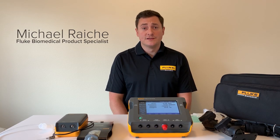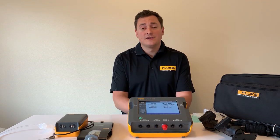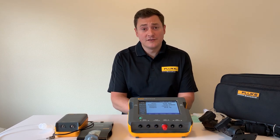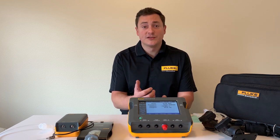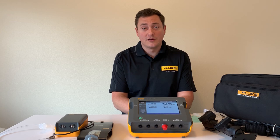My name is Michael Raich and I'm a product specialist with Fluke Biomedical. Today I'm going to walk you through our VT Gas Flow Analyzer product family. In front of me I have the VT900A. This is our high-end model, but we also have the VT650, and I'll touch on some of those differences as I walk through the product.